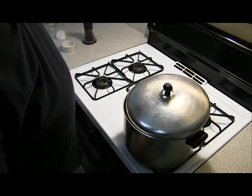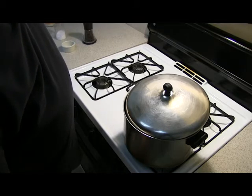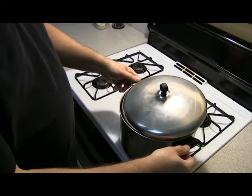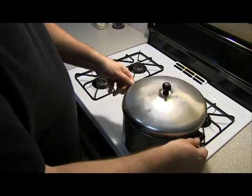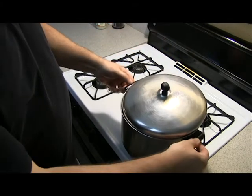And now the 30 seconds has expired. We're going to turn the heat back on high and wait for the magic. The popcorn is starting to pop. Give it a little shake. Make sure our lid is still cocked so the steam can escape.